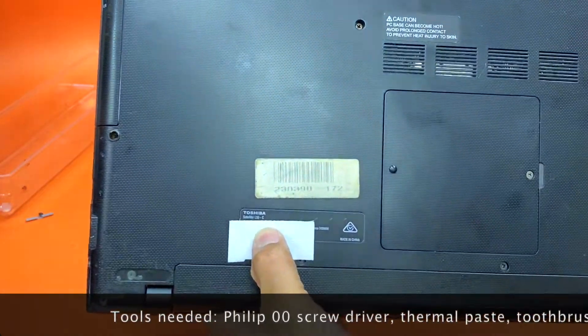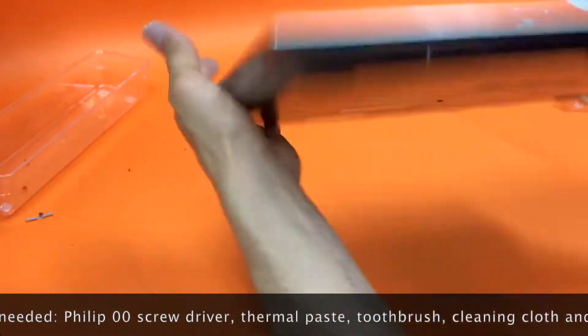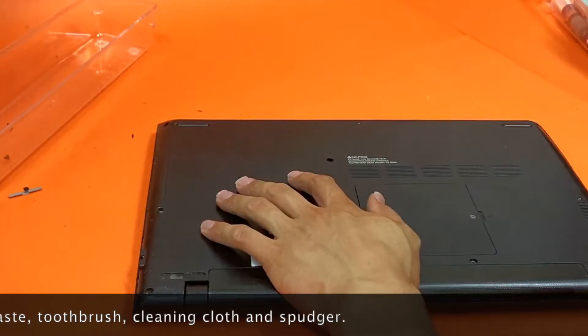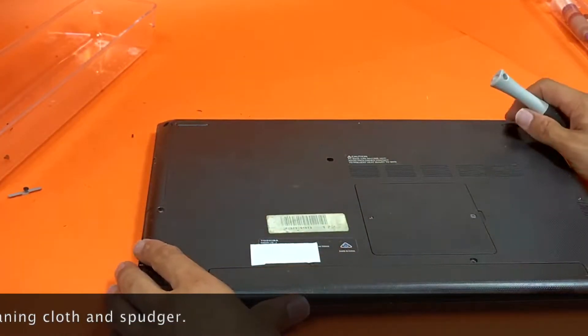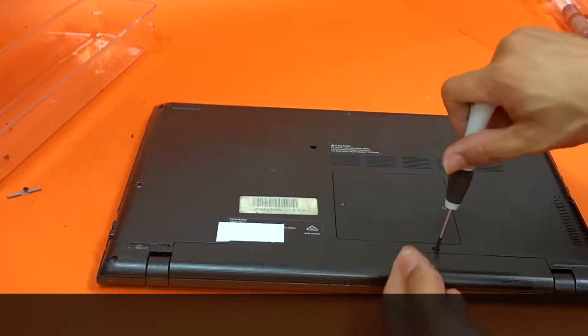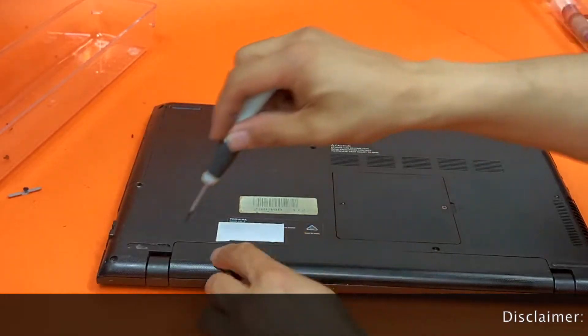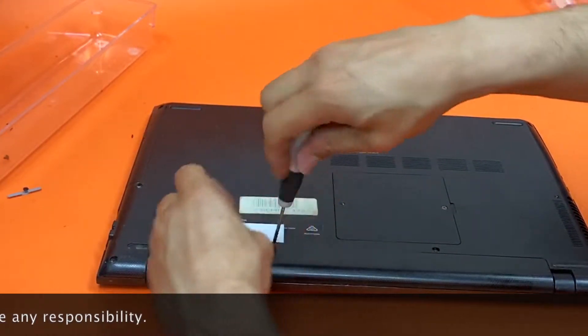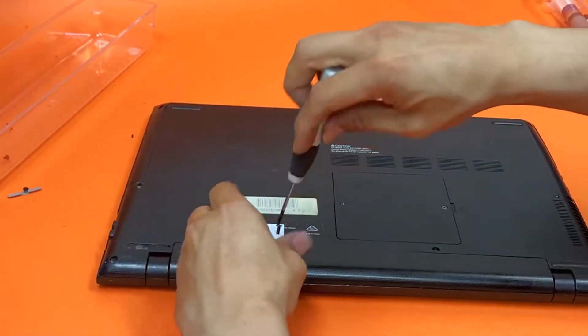The model number is L50-C and we're going to replace the paste and also clean the fan. First, grab a flip-to-zero screwdriver and remove the two screws.